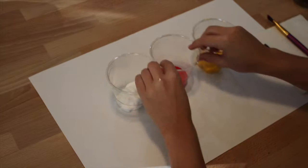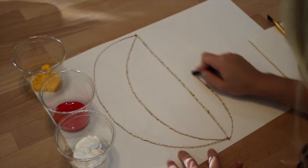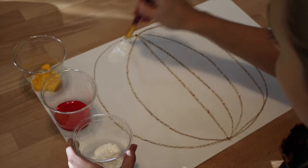Today we are going to paint a pumpkin using three colors: white, red, and yellow. We are going to start by drawing a dot on the top and a dot on the bottom and making curved lines to connect the dots. This will give us the shape of the pumpkin.